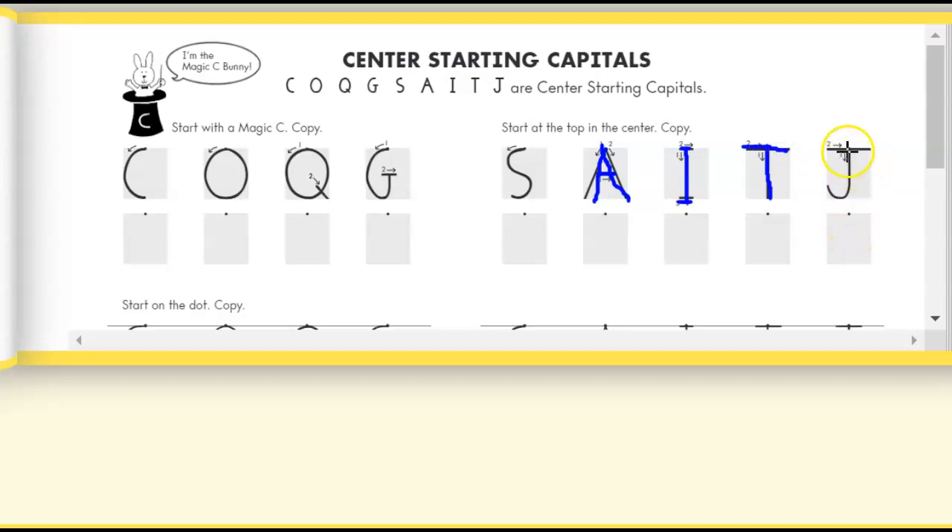For capital letter J, you're going to start here in the middle, go down, keep on going around, and put a little monkey tail on it. Then you're going to jump to the top and draw a straight line across.